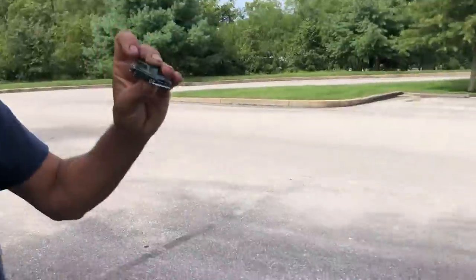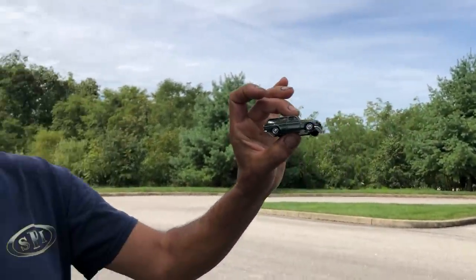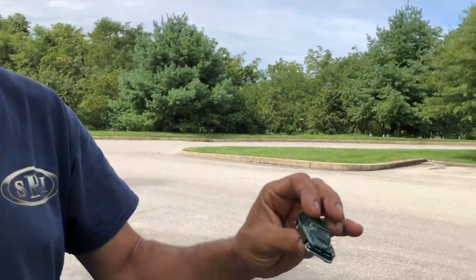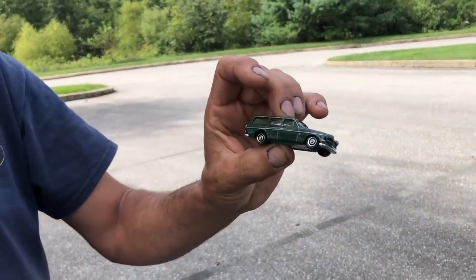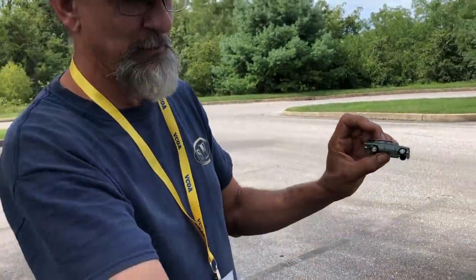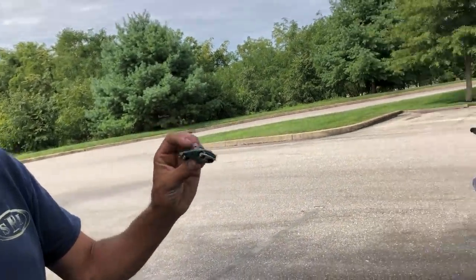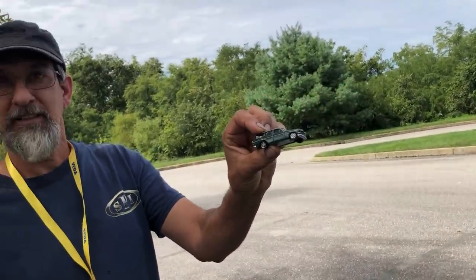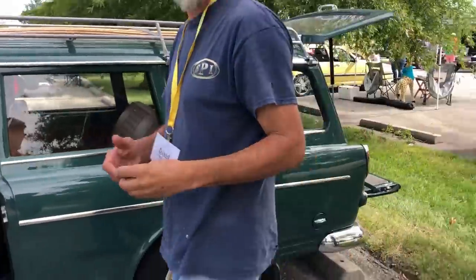Hot Wheels came out with this model after I was done. I kept looking in stores and it was all 850s. A guy up at Carlisle on Friday went home, took the wheels off because they weren't the right wheels, got the correct wheels to match mine and put them on. Now I want to paint them and make a roof rack. They made it a two-door! I had mine done before this thing even came out.